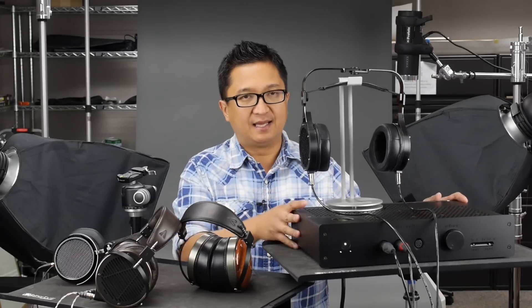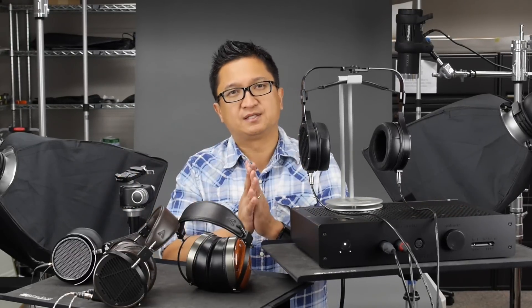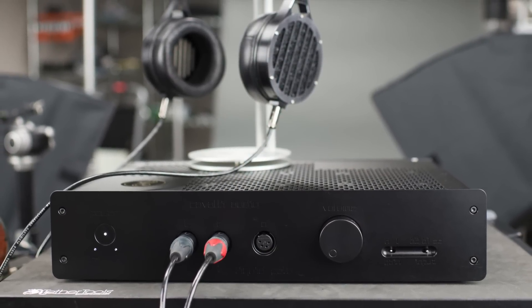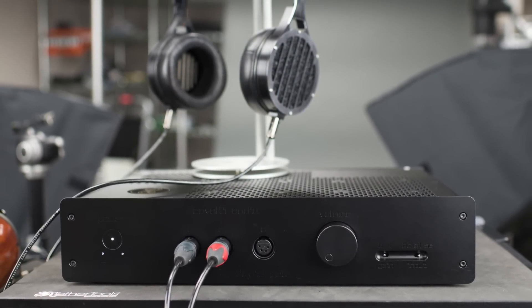I want to tell you about a system that I've heard — you're looking at it right here. It's the Abyss AB1266 headphones and the Cavalli Audio Liquid Gold, as well as some other headphones we'll get to later. To me, this pairing constitutes one of the best systems I've heard in a long, long time.